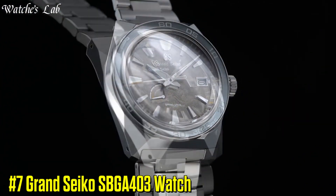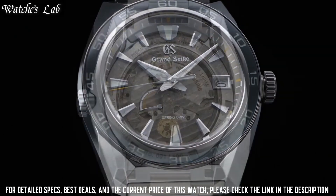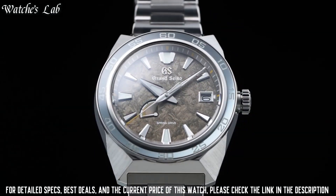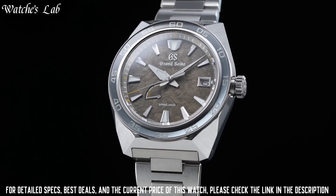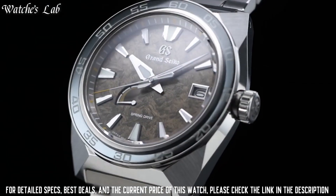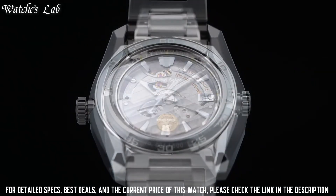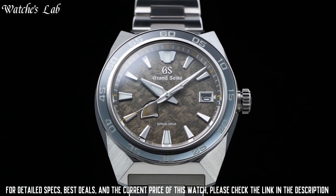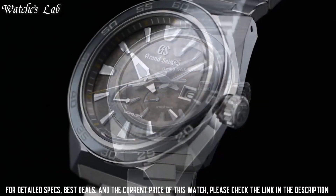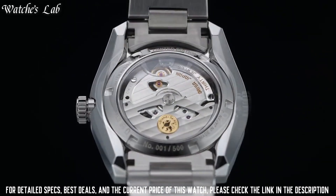Number 7: Grand Seiko SPGA403 Watch. Exterior: high intensity titanium. Case back: see-through and screw case back. Glass material: dual curved sapphire crystal with anti-reflective coating on the inner surface. Lumibright on hands, indexes, and bezel. Case diameter 44.5mm, lug-to-lug 50mm, thickness 14.3mm, band width 23mm. Clasp type: 3-fold clasp with secure lock and push-button release, solid and slide adjuster. Water resistance at 20 bar. Features: serial number engraved on case back, screw-down crown, 30 jewels, power reserve indicator.